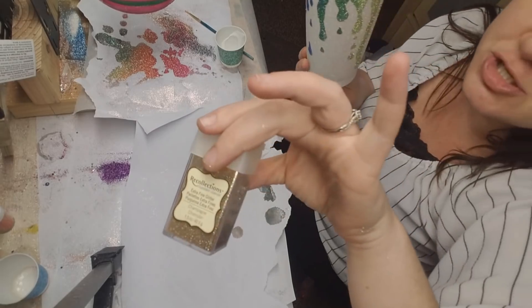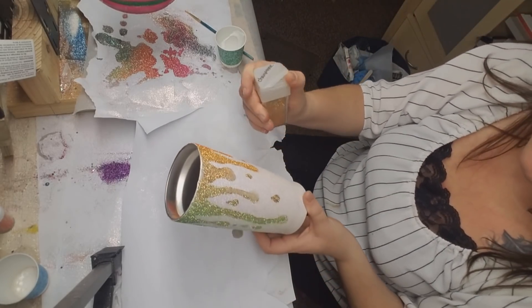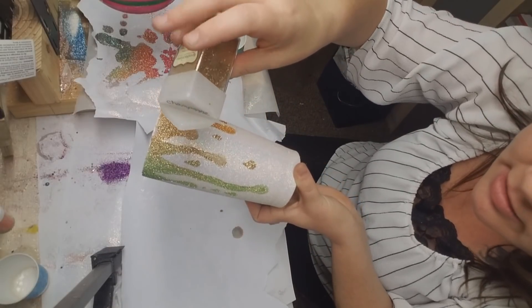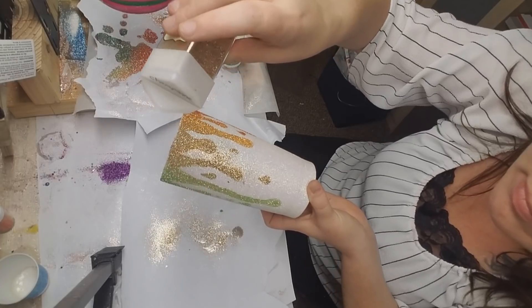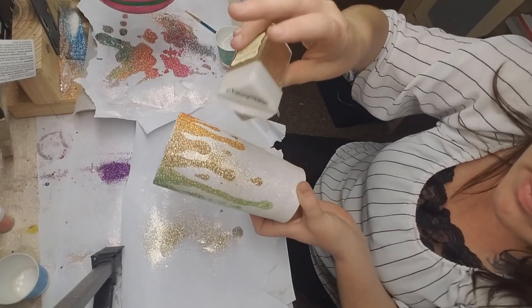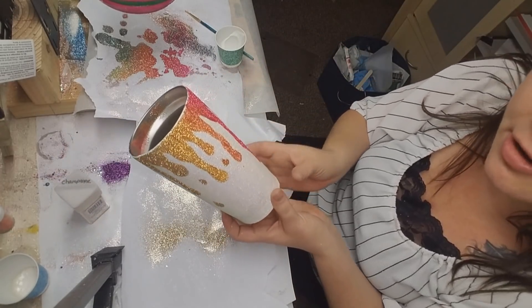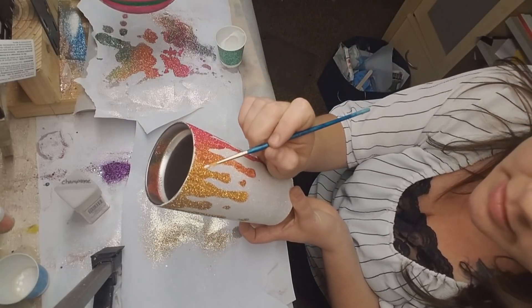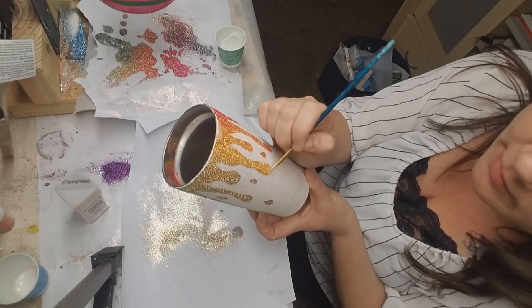Recollections Champagne as well — sorry, I forgot that I had used that one. That's the color right here, so I'm going to go ahead and just sprinkle that right on. I'm looking around the cup to find any more spots that need additional glitter — I need some up here and some right down here.